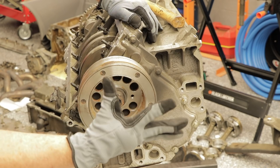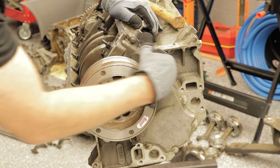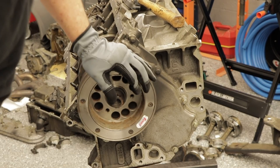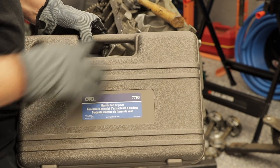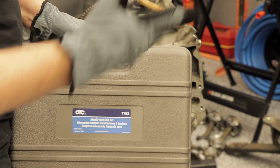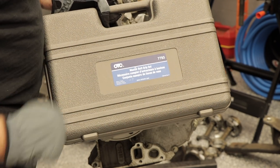Now we'll go ahead and remove the damper from the crankshaft and then remove the timing cover. To remove the damper, we're going to need a puller. This particular puller system works really well — it's got all kinds of different attachments, universal, removes all kinds of dampers, steering wheels, bearings, things of that nature. It's made by OTC, really good stuff.